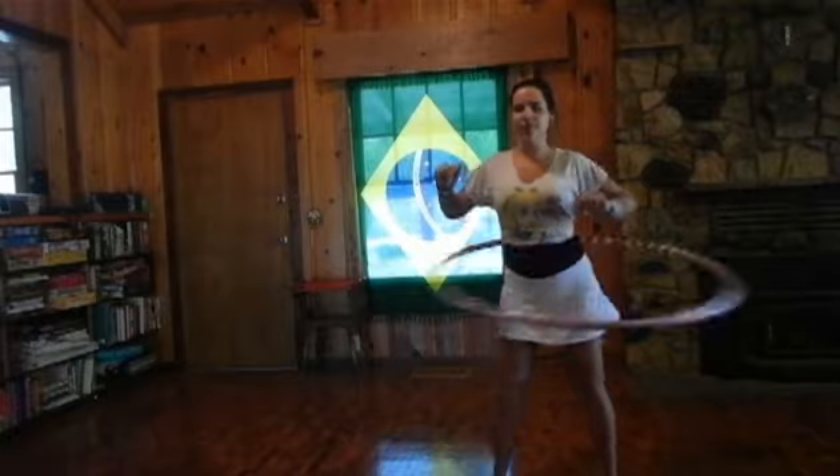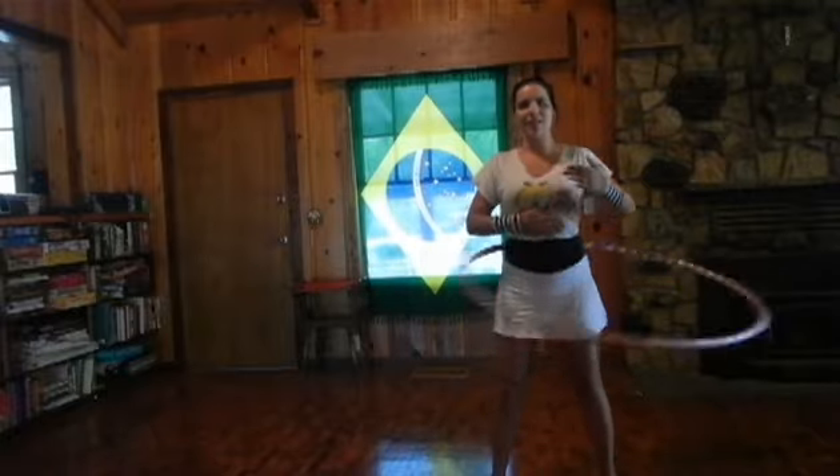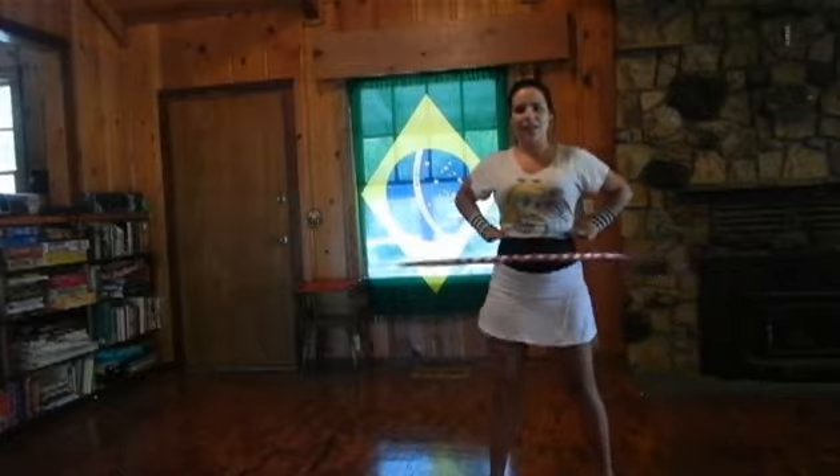So instead of going back and forth, now I'm going side to side. And the hula hoop, instead of hitting the front and back of my stomach, is now hitting my sides.